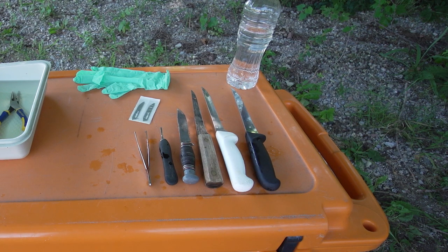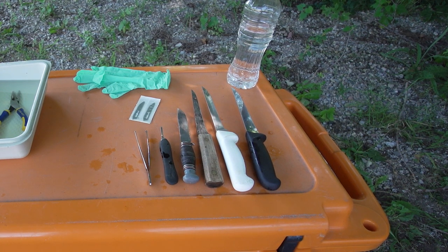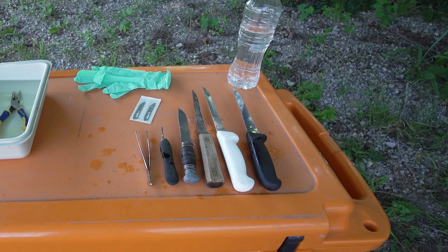Once you remove the tools from the bleach, rinse them thoroughly and allow them to air dry in the sun if possible. Items that cannot be submerged should be cleaned, sprayed with a 50-50 bleach solution, and allowed to dry in the sun. Be safe and, as always, happy hunting!